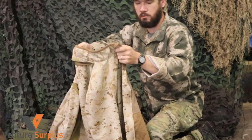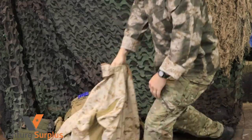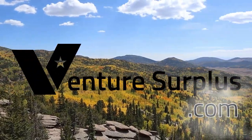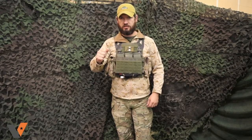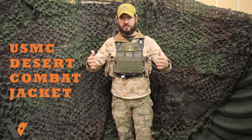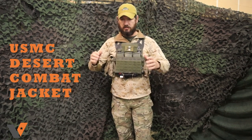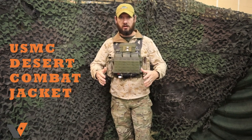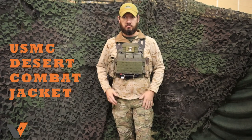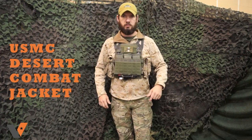If you've ever worn a jacket that just kind of does everything at once, we got that jacket for you here today. Hey guys, Lucas here from Pinterest Surplus and today we're going to take a look at the USMC Desert Combat Jacket. This is an armor-specific and armor-compatible jacket used by the Marine Corps that is just fantastic. Let's get into it.